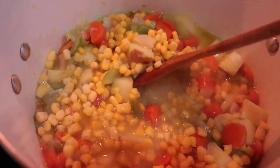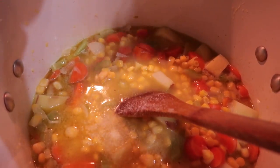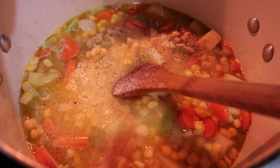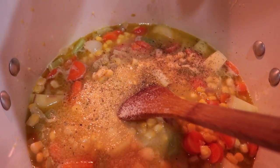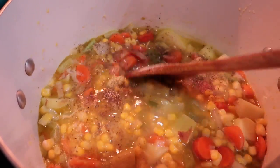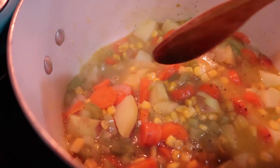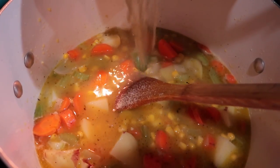I'm going to do one and a half cups of corn — almost two cups, to be quite honest. Let me go ahead and add my seasonings: onion powder, garlic powder, a little bit of Italian seasoning, and some black pepper. I'm going to reserve adding any sodium — mostly pink salt — until it's nearly done. It looks like it's going to need some more liquid, so I'll add a little bit more chicken stock — you can also use vegetable stock.